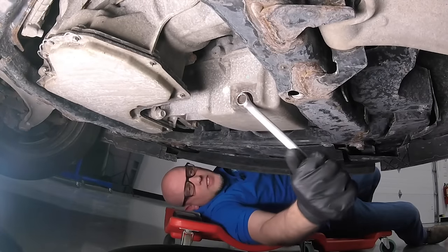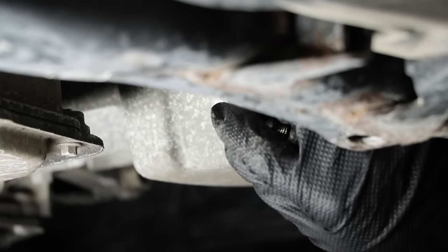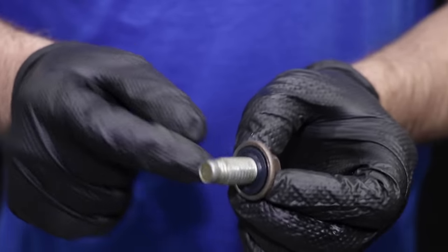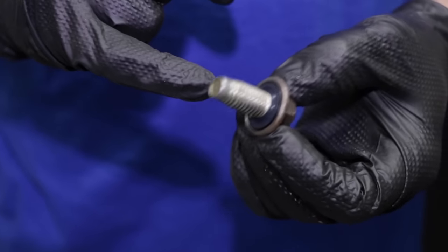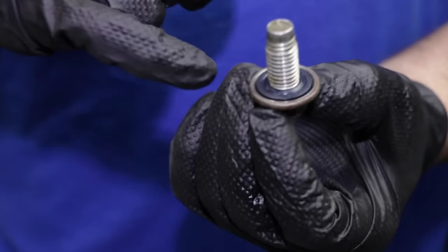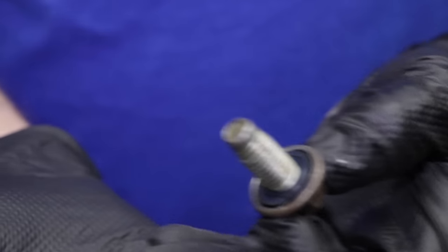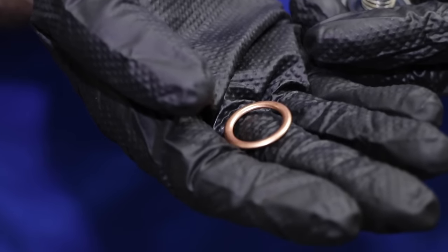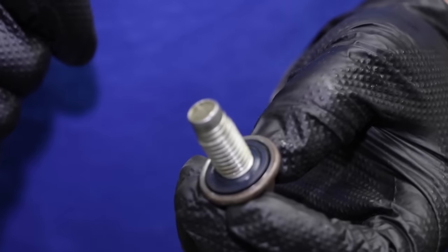Make sure you remove the drain plug counterclockwise — you do not want to tighten it by accident and damage the pan. Now we can let the oil drain out completely. Look at your drain plug and make sure the threads look pretty good. Also keep in mind the gasket: if it looks torn or crushed at all, you're going to want to replace it. Sometimes you'll have a metal gasket, and it's a good idea to replace the metal ones every time. With rubber ones, as long as it looks okay, you can just reuse it.